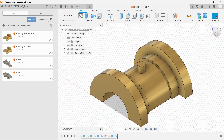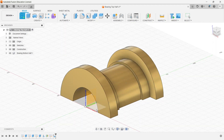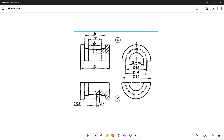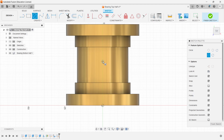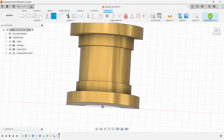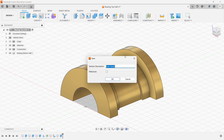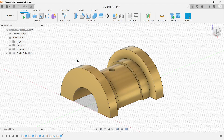We can see the bearing top half. The only difference is I don't need the protrusion extrude from before — delete that extrude. Then go to the sketch, choose the top plane, and draw one circle of 4mm diameter. Use the dimension tool to ensure the distance is 25mm, then finish. Go to extrude, click OK, and save. This completes the bearing top half — both bearing bottom half and bearing top half are done from a single part creation workflow.